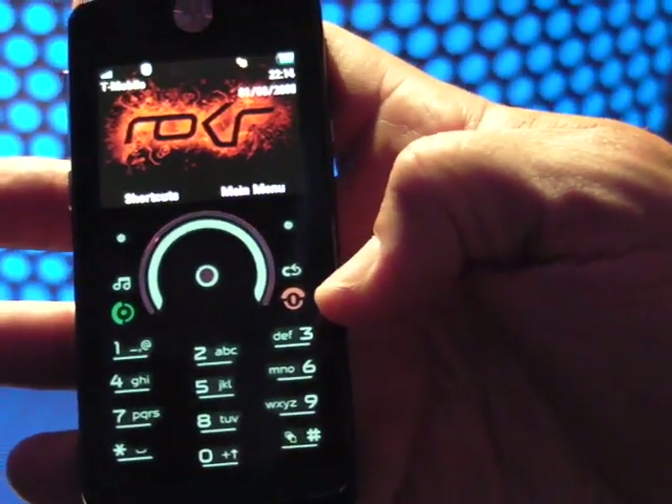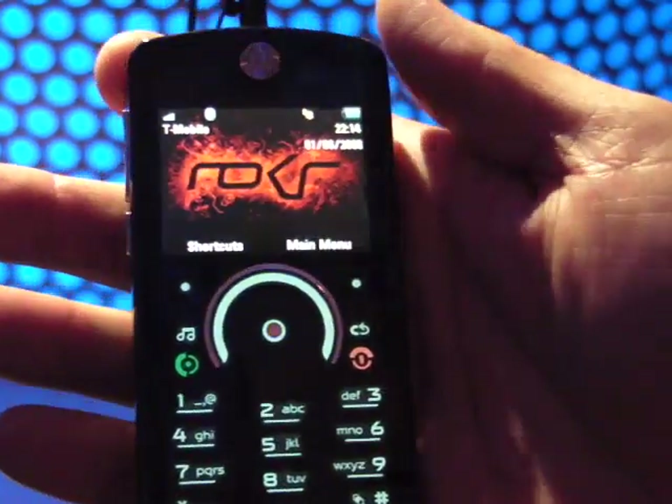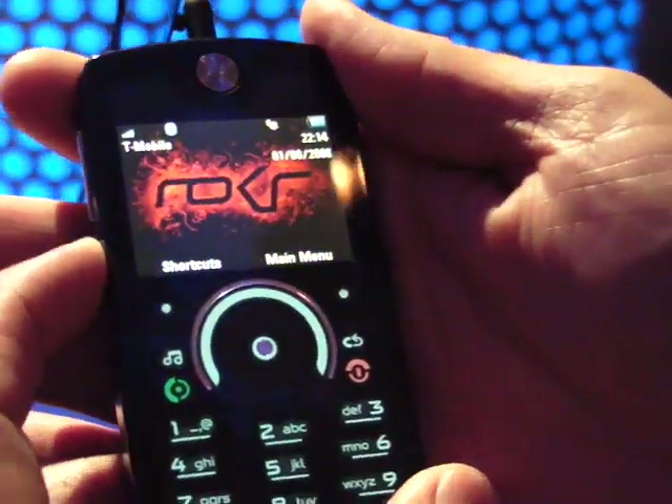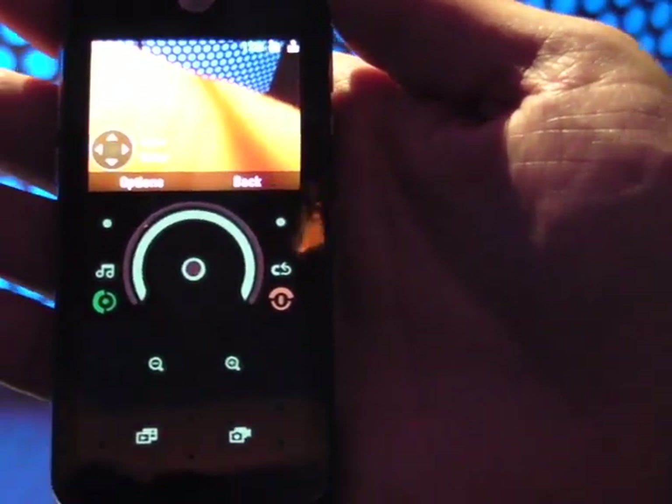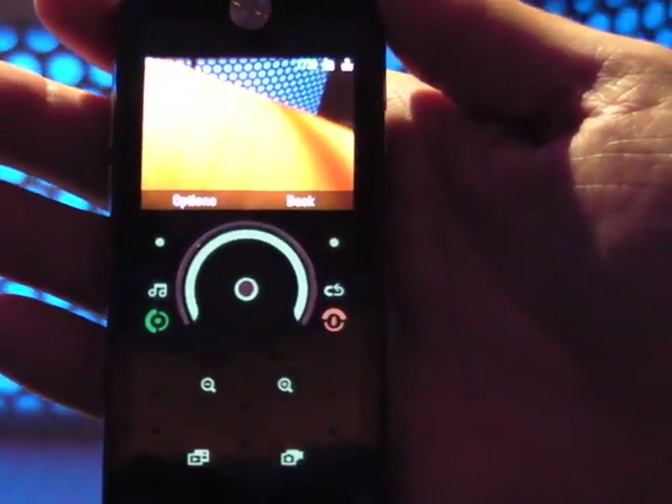You can back out of it, go back to the main menu. You can also go in and do camera mode — it does the same thing. It turns into camera mode and gives you the appropriate keys for a camera.